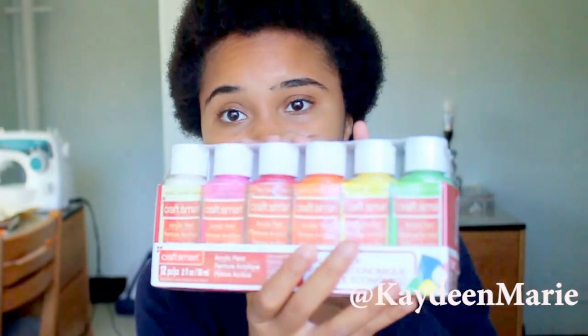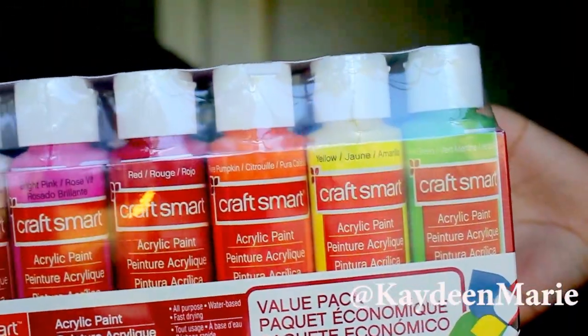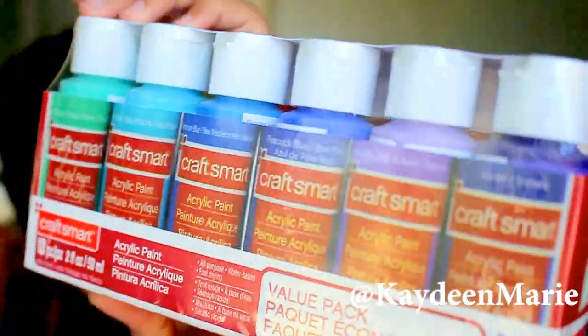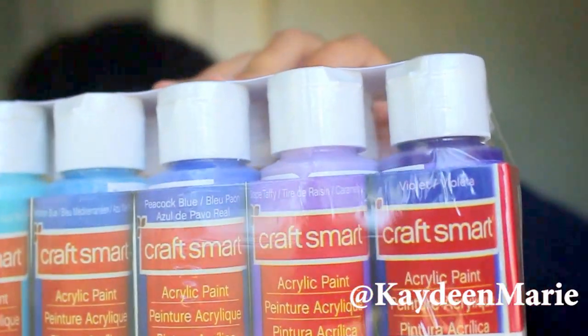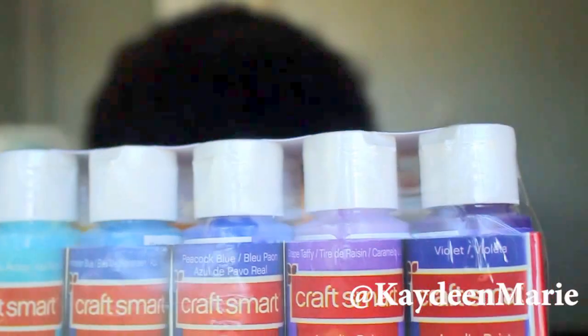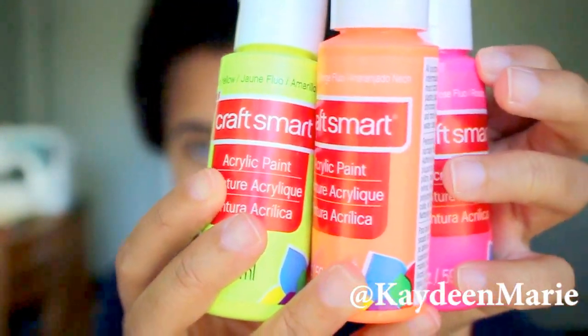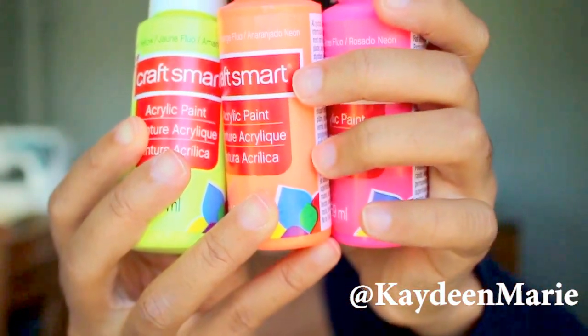Pinterest will be my friend on this whole exhibition. Then I bought paint — the value pack because paint goes a long way. This is by Craftsmart, and I love the selection of colors. This is acrylic paint, and I just thought it had a really beautiful selection. I also picked up some neon colors from that same brand, and I really love neon colors because I love how they look on a black background.